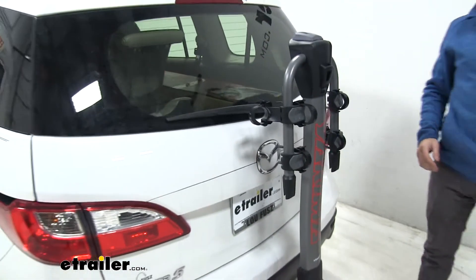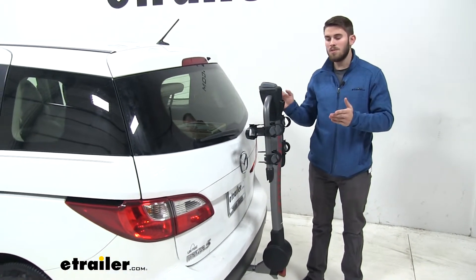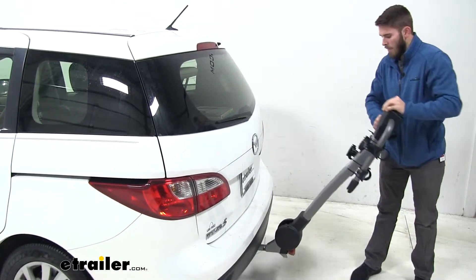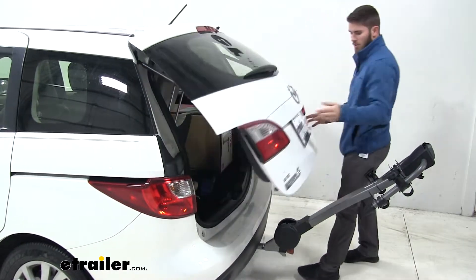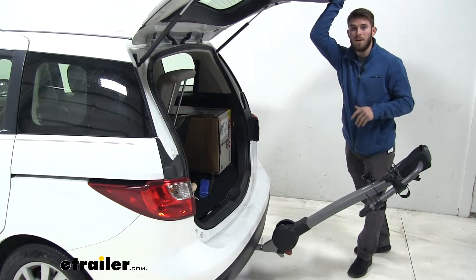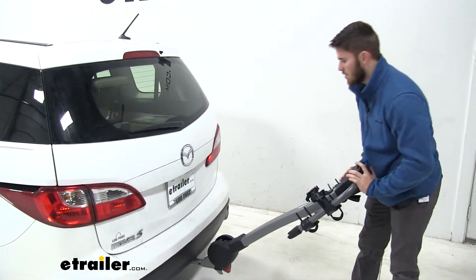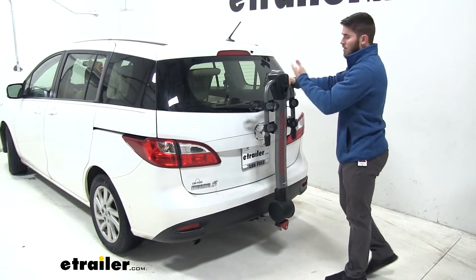One last feature I want to show you is that if you need to gain access to your trunk and you don't have any bikes loaded, you can tilt it away from the vehicle. We're going to pull this other handle right here and tilt it away — that gives us access to the trunk. You can just open it up and there's plenty of space to grab whatever you might need out of the back. I do want to stress that it's not advised to use this feature while you have any bikes loaded. Just push it back up when you're done and you'll hear it lock into place.